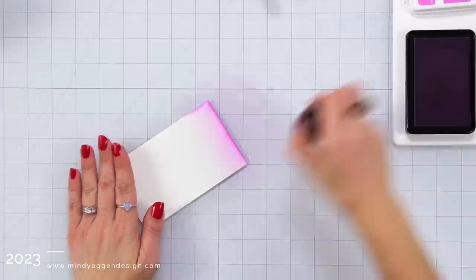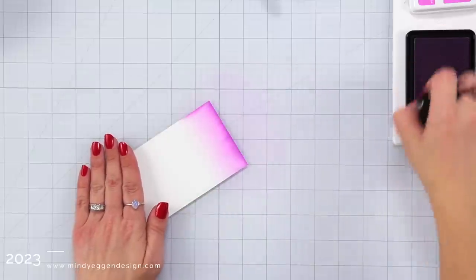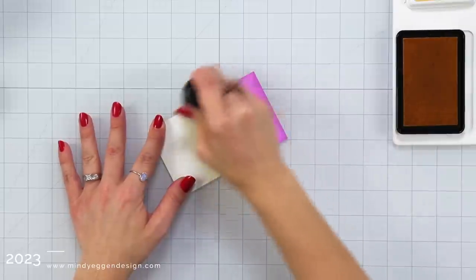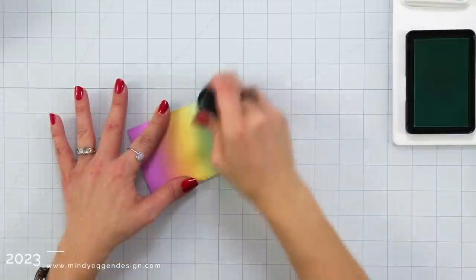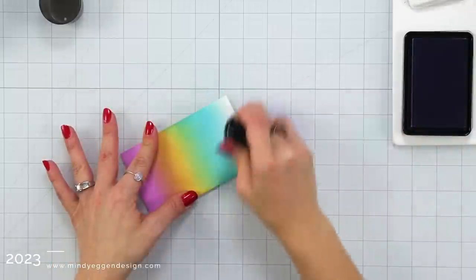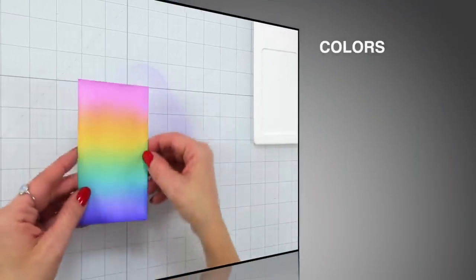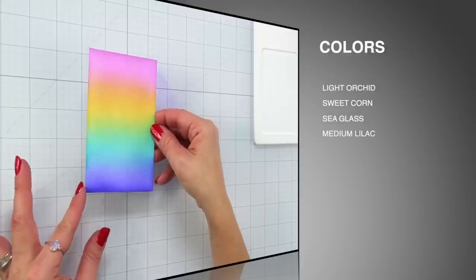I also wanted to do this rainbow color combination on a plain piece of cardstock, so if you were ink blending a background this is how you would most likely see it versus all mixed together in that peony stencil. So there were the same colors I used before: light orchid, then sweet corn — and in between each color I do wipe my glass surface so I'm not transferring any ink where I don't want it — then sea glass, and finishing it off with that medium lilac. I'm going to freeze the frame so you can screenshot and save the color list: light orchid, sweet corn, sea glass, and medium lilac.